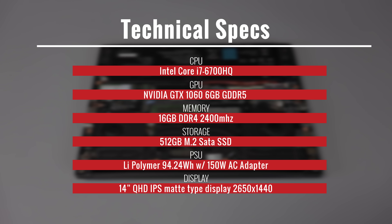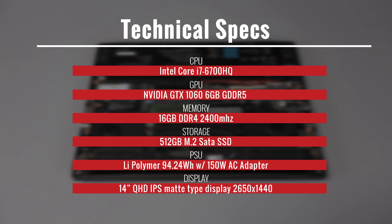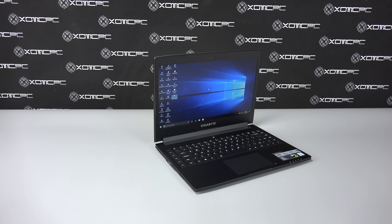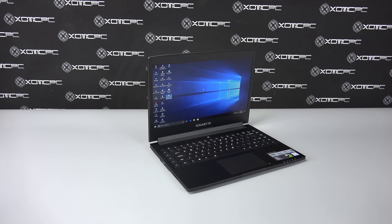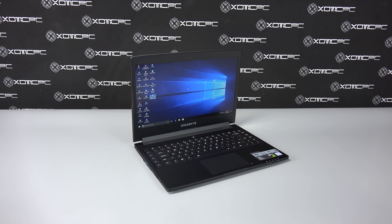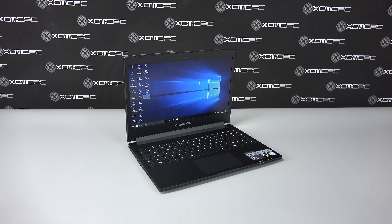It has a live polymer battery with 94.24Wh and an AC adapter with 150W of power. It has a 1MP built-in HD digital camera above the 14-inch QHD IPS anti-glare matte type screen at the resolution of 2560x1440.